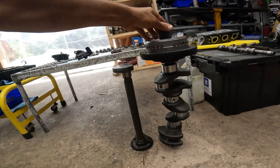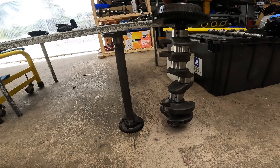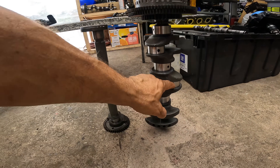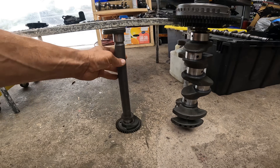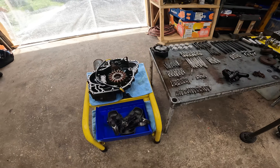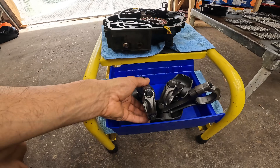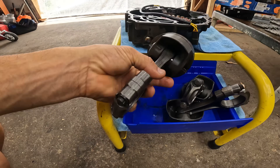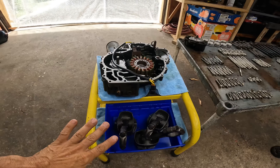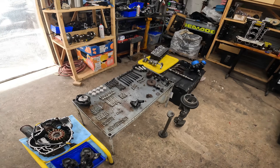I bought a chemical to get rid of rust — a five-gallon jug — put it in there, got rid of all the rust. It works amazing. Then I got the crank to the machine shop, they polished it and it's ready to go. Did the same thing with the counter balancer, got it polished and ready to go. These two are ready now. These are the pistons that I provide to him — really nice used pistons with the rod already installed, so we're using these.